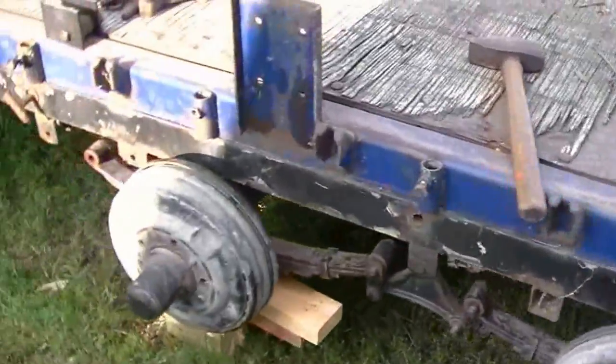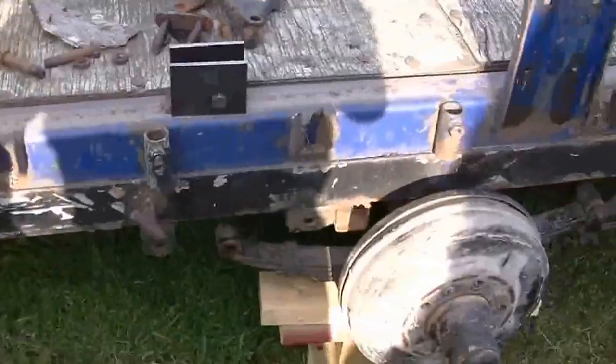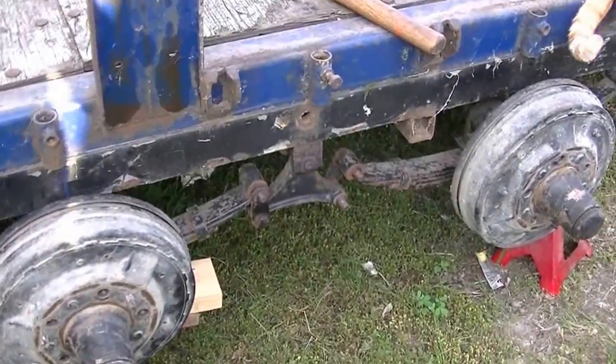It was three axles when I originally built it. I put a subframe in, and that subframe can be moved back to go down to two axles, which I'm going to do since I'm not carrying the huge loads that I used to with it.